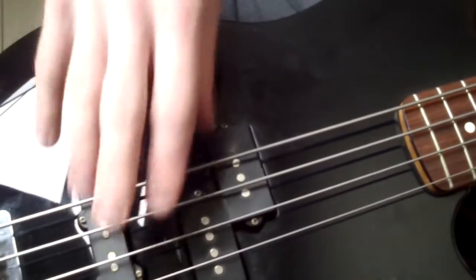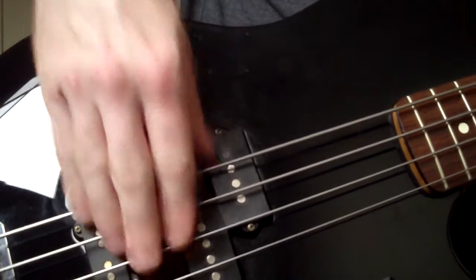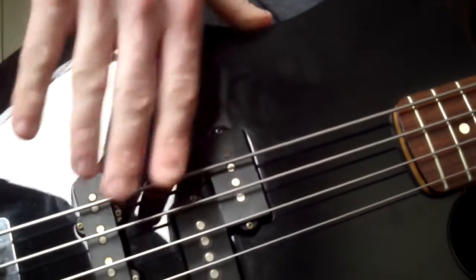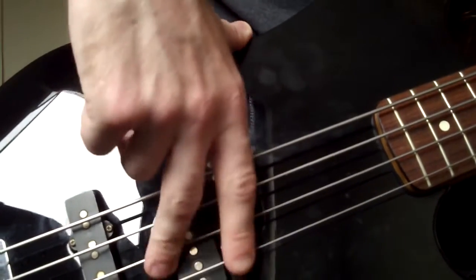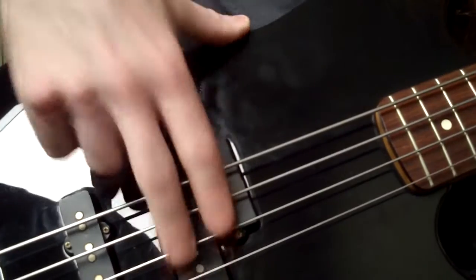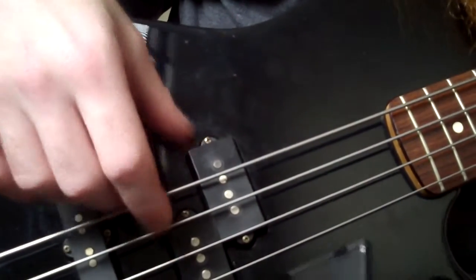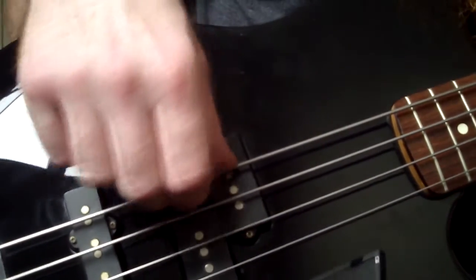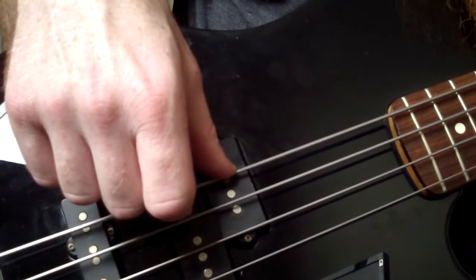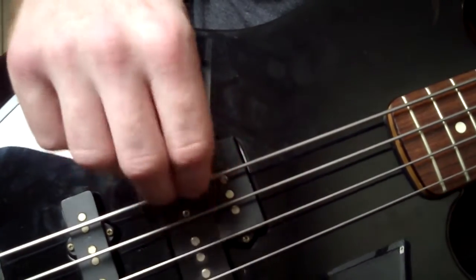The other thing is, it puts our hand in a better hand frame to begin with. A lot of people, when they start, they want to rest their thumb here. You can see how far out — especially when I get to my G string — how awkward that is to play. Even resting on your pickup, that's a good first step. But you're losing that mute, and that's half the battle playing any bass instrument: trying to mute the instrument whenever you can.